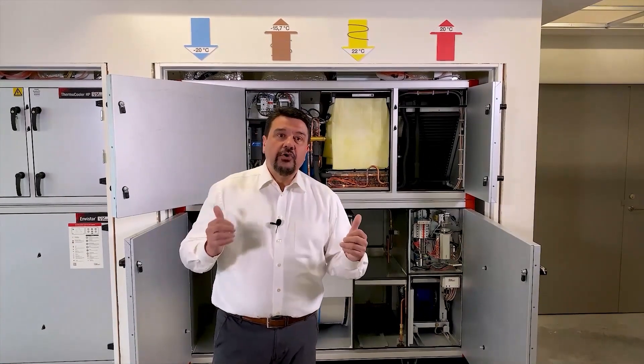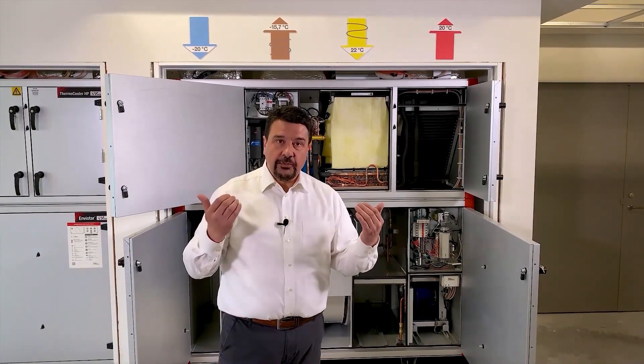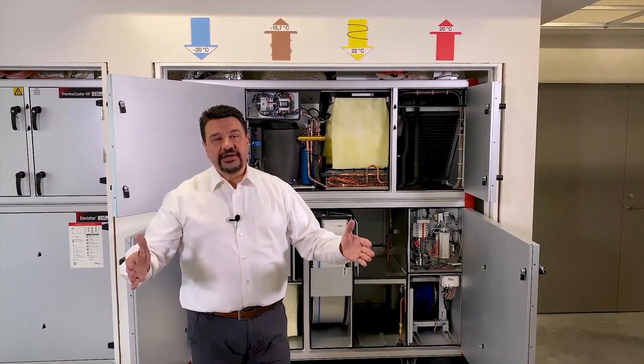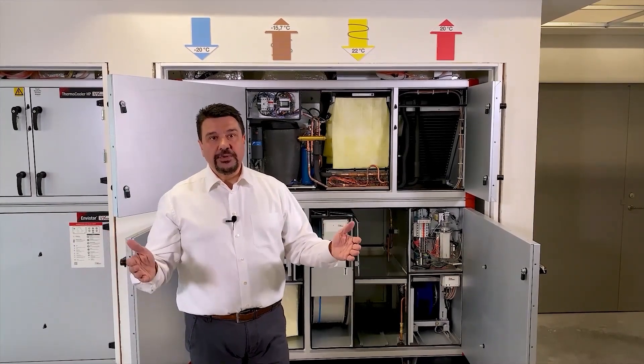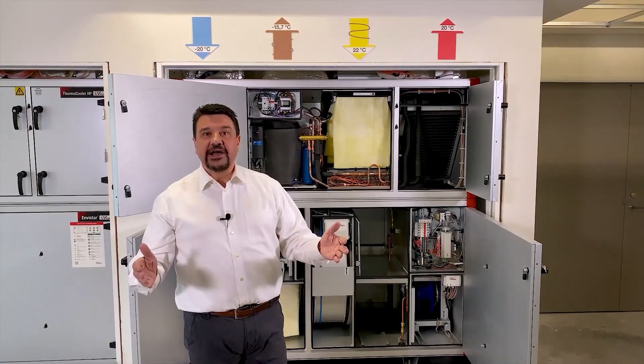These thermocooler HP units are not only available in our top connected series. They are also available in our gable connected series with air flows over 8 cubic meters per second. And now my colleague Jan Magnusson will tell you more about them.